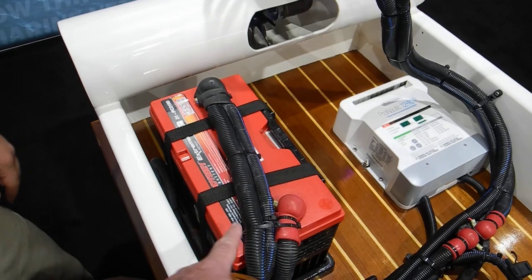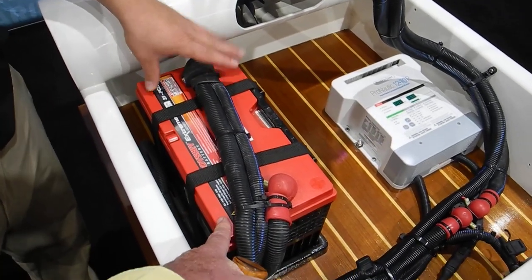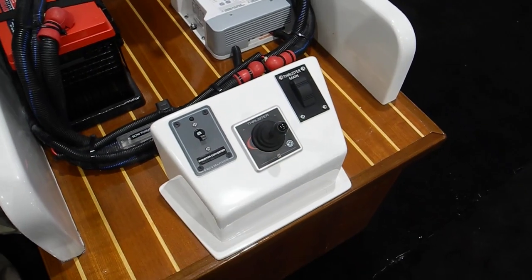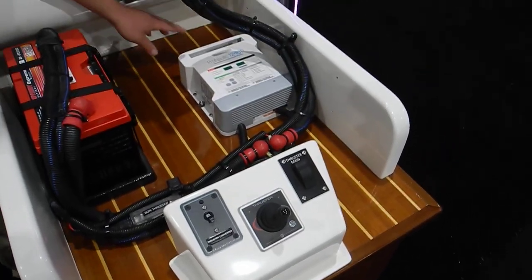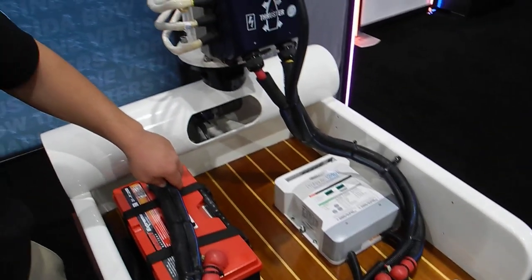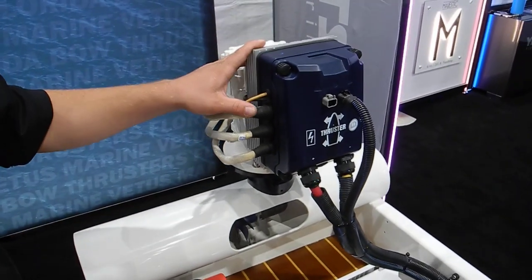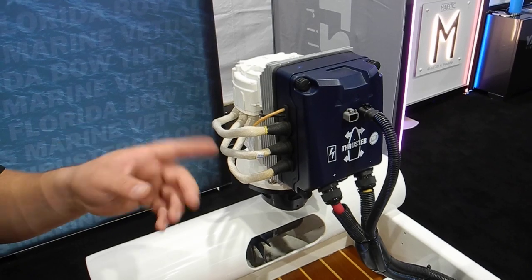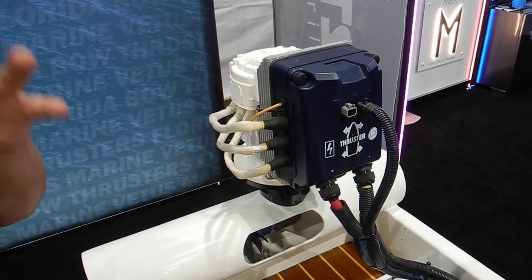With 48 volts you're going to have four batteries — 12 volts each times four. And then you've got the thruster controller here. All the 48-volt units are going to be proportional, up until the largest size they make — there is one size available in non-proportional, but it's only the largest.